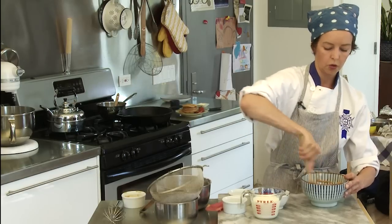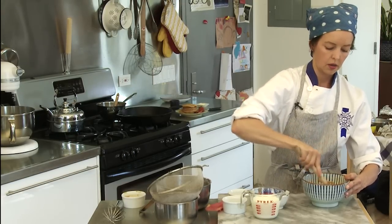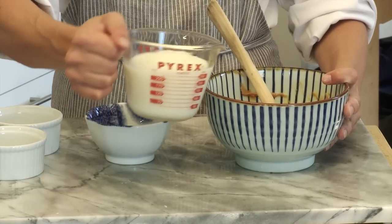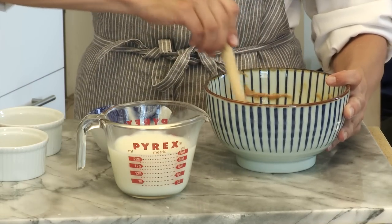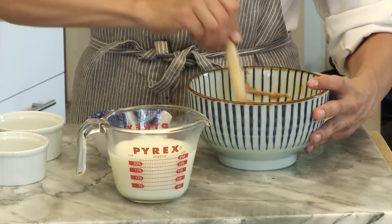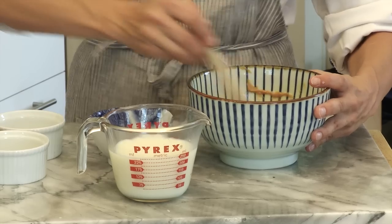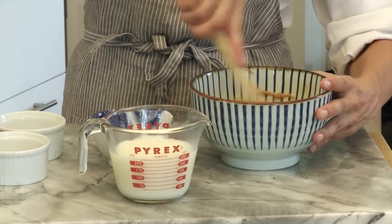After that's fully incorporated — nice and peanut-y smelling — I'm going to add three quarters of a cup of milk. I'm going to start off slowly at first so I don't splash everywhere. After that first combination of milk gets incorporated, I'm going to switch over to a whisk.